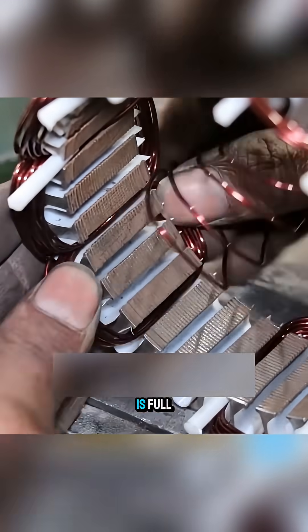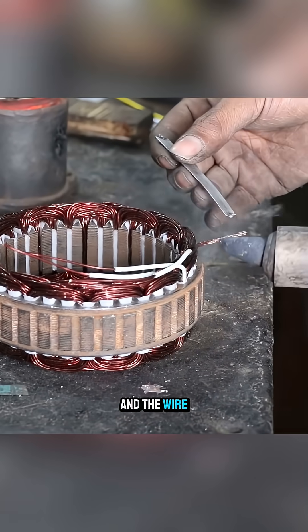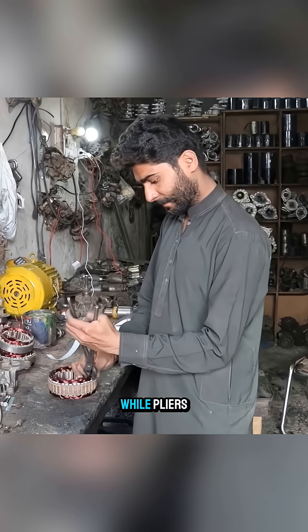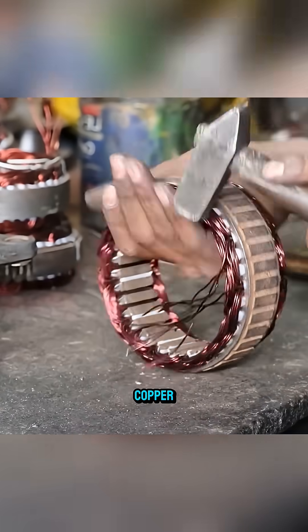When a slot is full, an additional plastic tube is inserted to secure the winding, and the wire ends are soldered together, while pliers and a hammer are used to flatten any protruding copper.